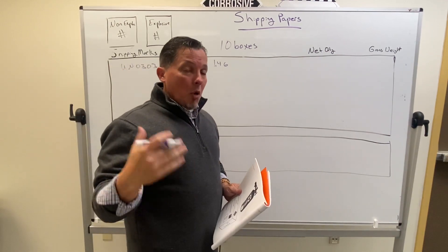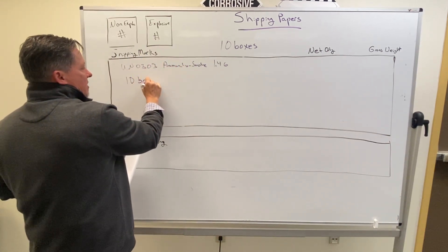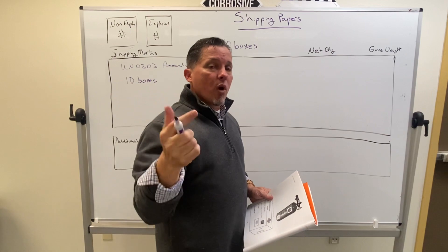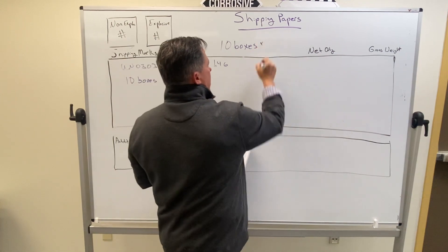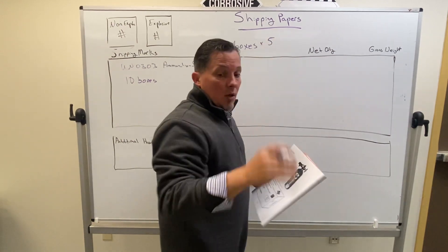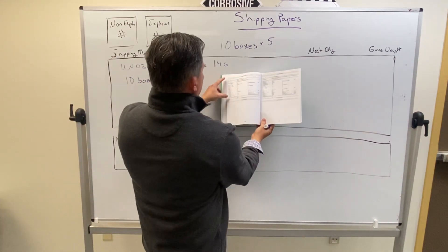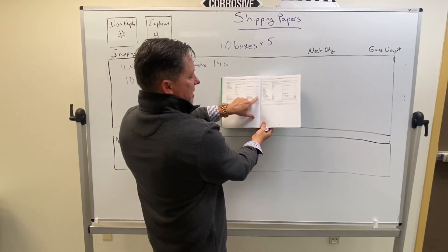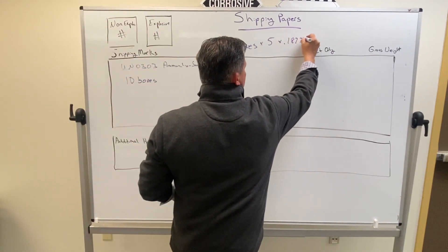The most time-consuming part is going to be the quantity. We need the number of packages first — that's easy, we've got 10 boxes. Then we need to know the net quantity, which will have two numbers: the net explosive weight and the number of rounds. For the net explosive weight, we've got 10 boxes multiplied by five grenades in each box, then multiplied by the net explosive weight pulled from the JCS. This item is hotel 035, and that gives us 0.187787 kg.